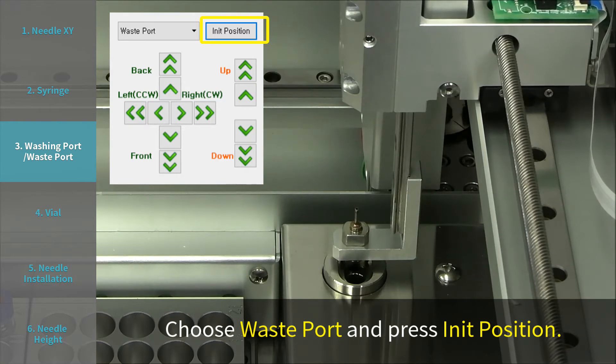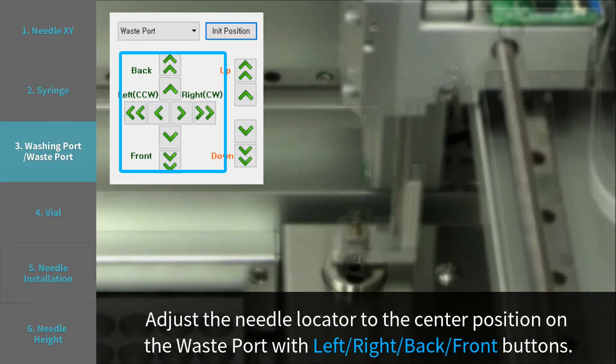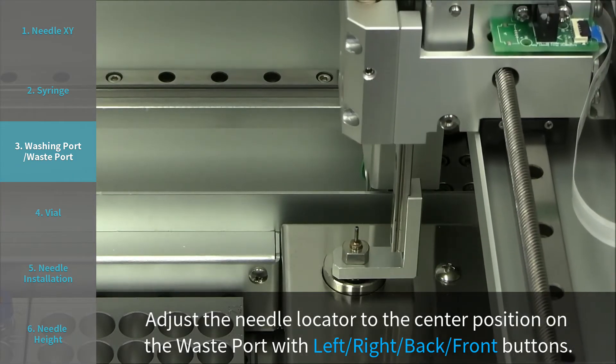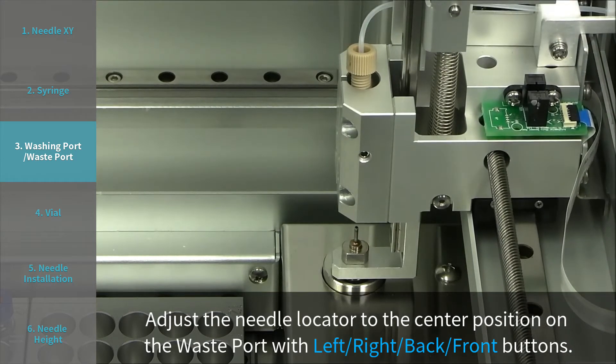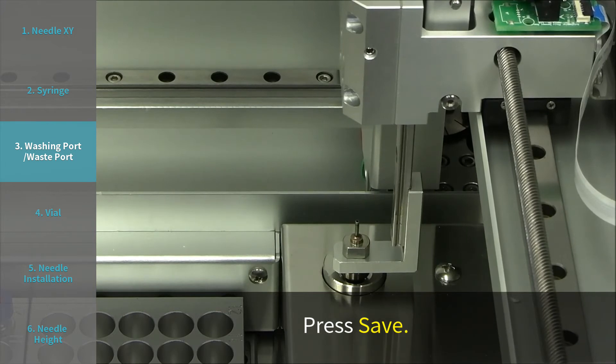Choose waste port and press INIT position. Adjust the needle locator to the center position on the waste port with left, right, back, and front buttons. Press save.